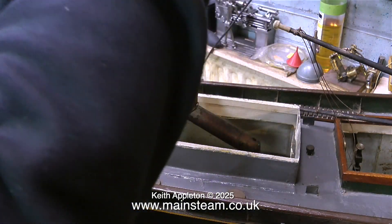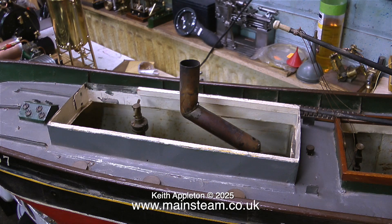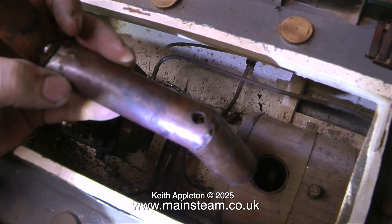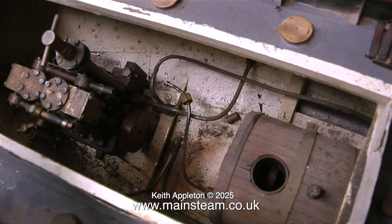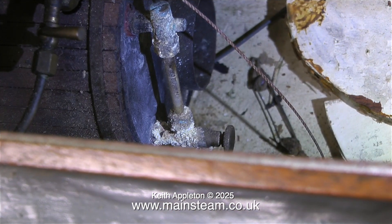And what's in this part? There's a chimney adapter pipe which needs a bit of surgery — it's soft soldered and it's falling apart. And there's a boiler and there's a twin cylinder steam engine.